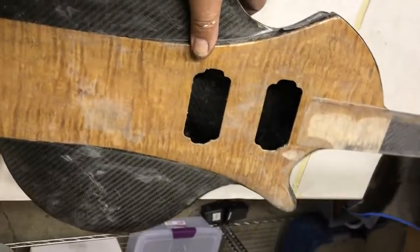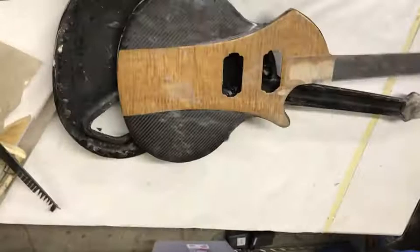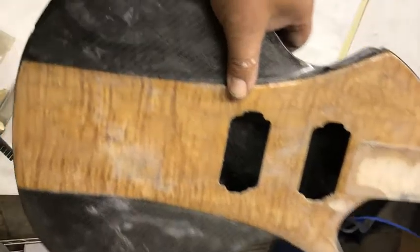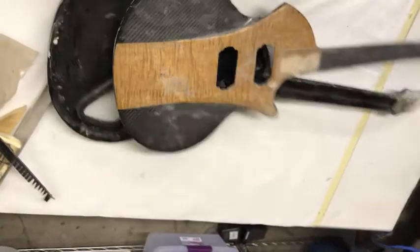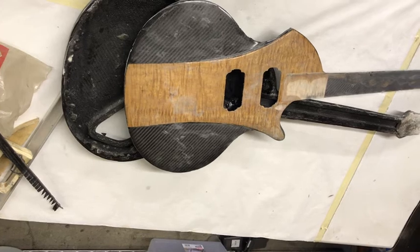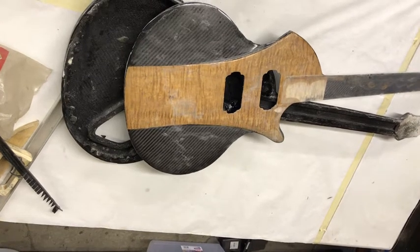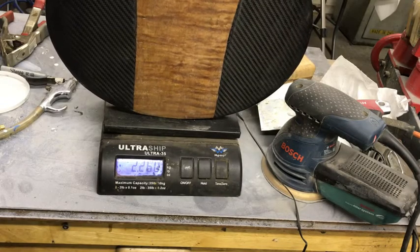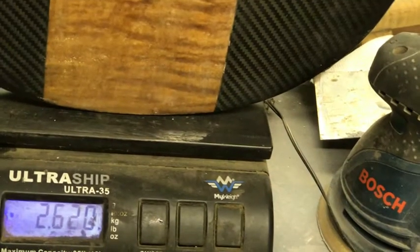Here's one of the carbon fiber guitars apart. I actually had a very nice top on it, but there was a crack in the laminate, so it really wasn't acceptable to sell or use it. But let's weigh it first together. It weighs 2.2 pounds or 1 kilo without any hardware.